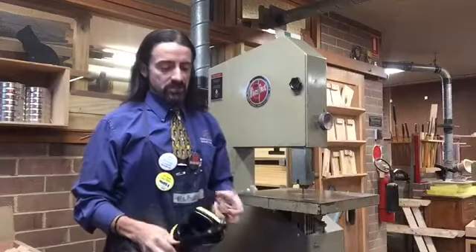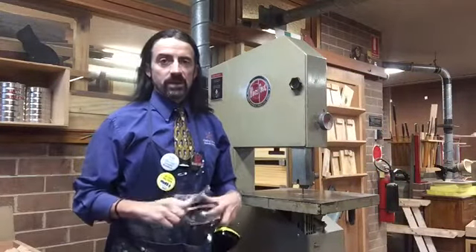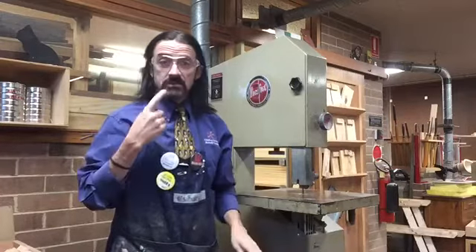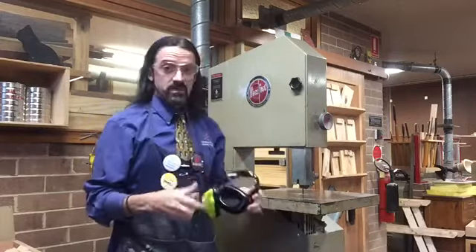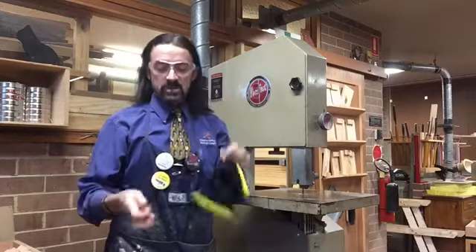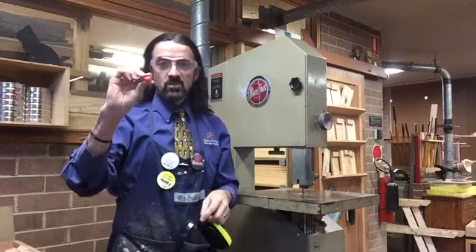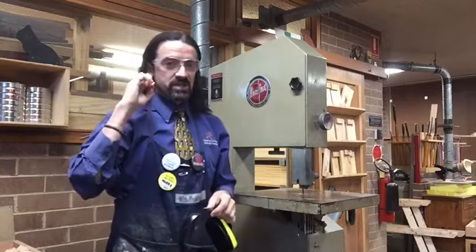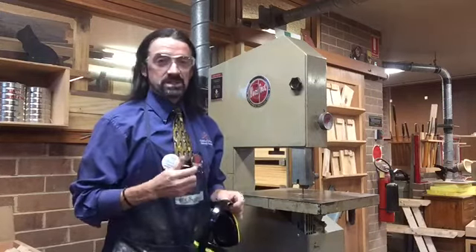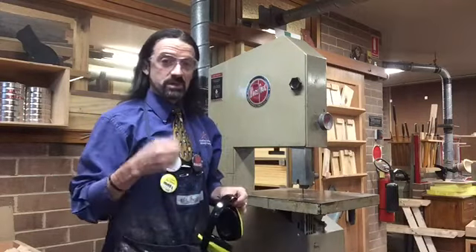Before you go to use the bandsaw you need to make sure that you are wearing your correct PPE. That means a set of goggles to protect your eyes from any timber that might come out, and a pair of hearing protection — whether it's large earmuffs or smaller earplugs — to protect your hearing from the high-pitched noises that can happen when cutting through hardwood when the blade squeals.